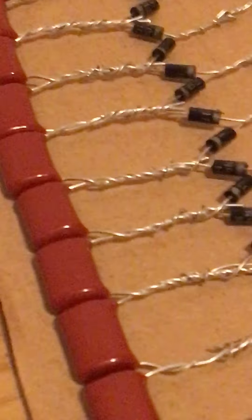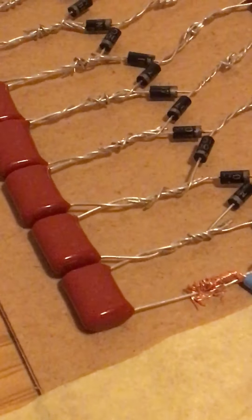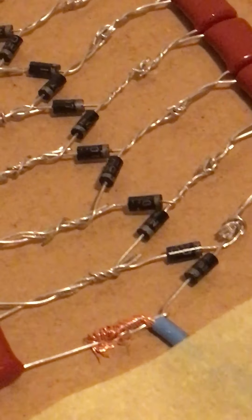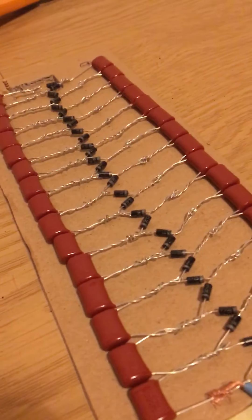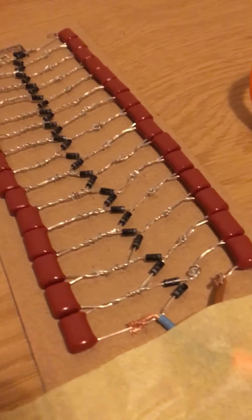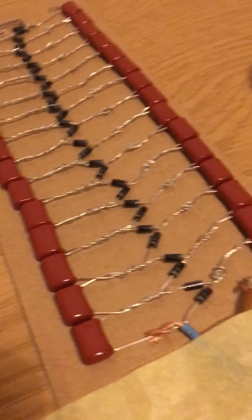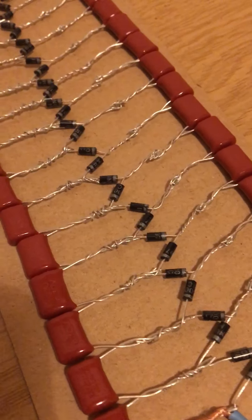These capacitors are plastic film, no polarity, which means you can have them either way round. They are 10 nanofarads, rated at 630 volts each — you can pick 30 of them up for about £2 on eBay, 15 per side. And then you've got 30 diodes, and it's very important that you put the diodes in a specific order for it to work — you can see how they are orientated.